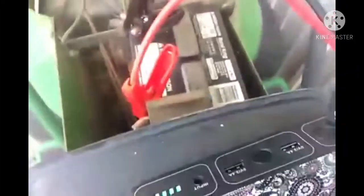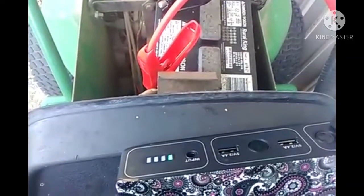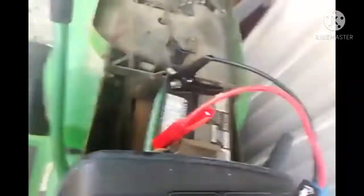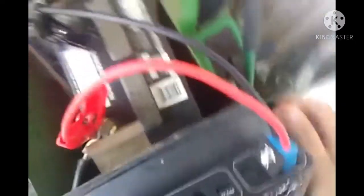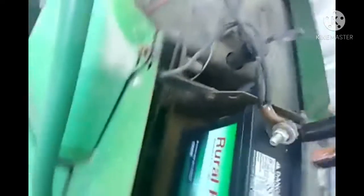Here we go. I don't know if this will go. I don't know if this thing's... maybe it's too dead. I think it's too dead. Maybe we got a bad connection. Hold on. Try that.